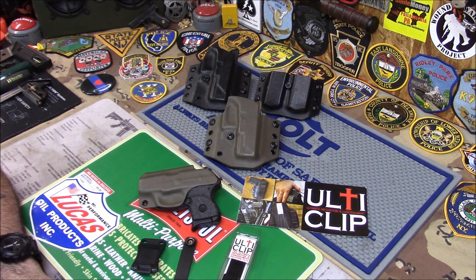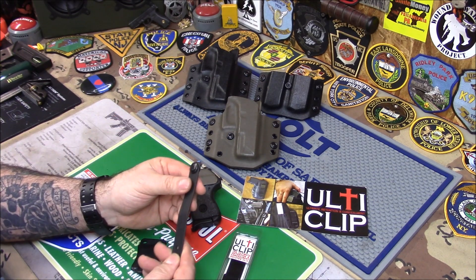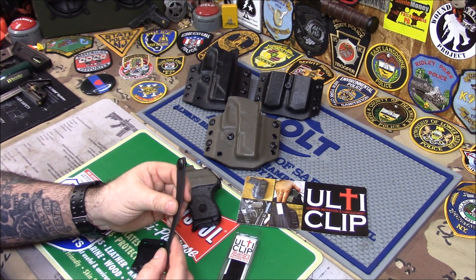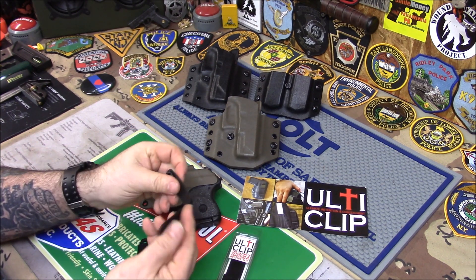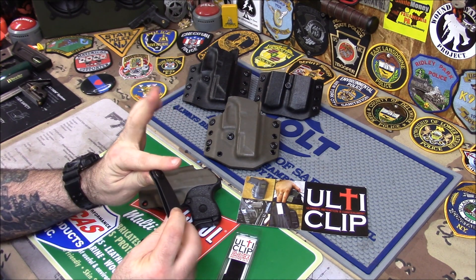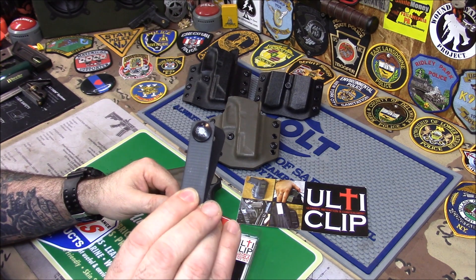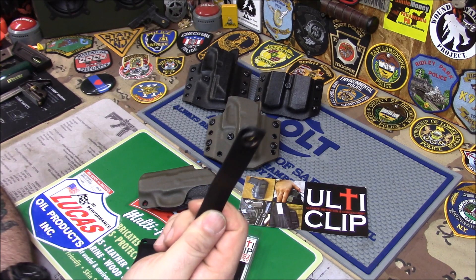First you have the belt loop system. This is good if you don't want to wear a big heavy gun belt — if you just want to wear a regular belt, even one from Kmart or something. This will work for you because it goes around the belt loops and snaps. So as long as this has something to go around and snap around, when you draw your weapon the whole holster will not come out, whether you have a cheap belt or a great belt.